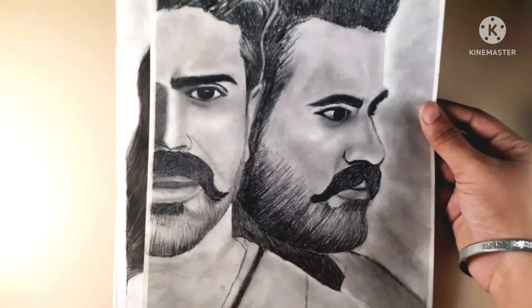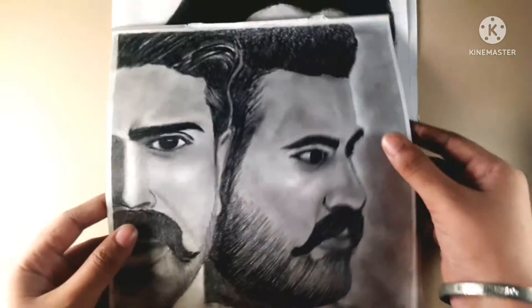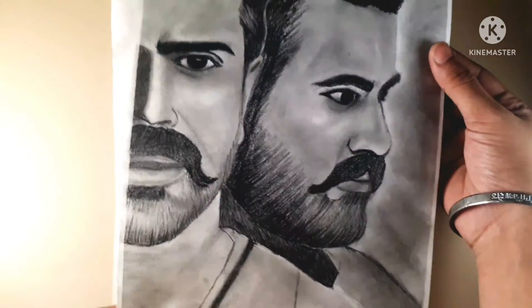I have made it featuring Junior NTR and Ram Charan. After its complete look, the painting has a very good look.